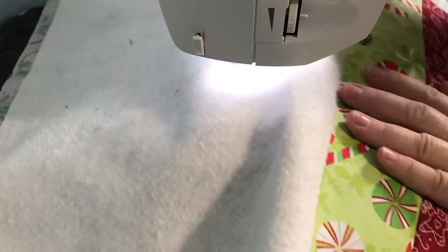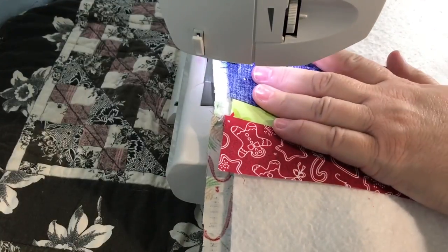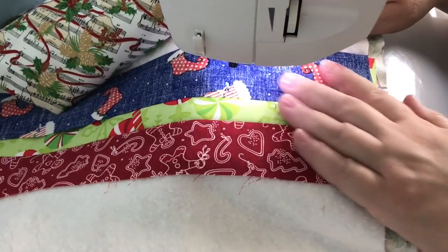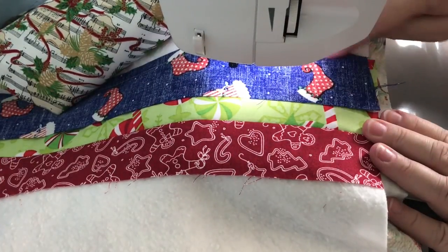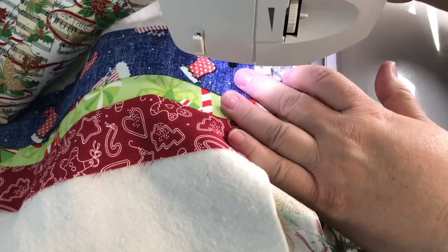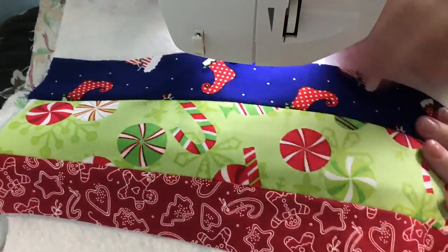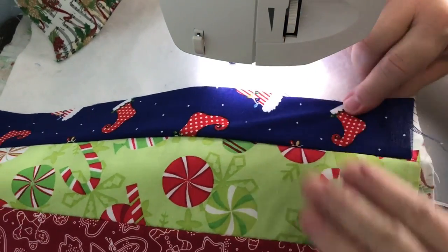You have a few options — you can finger press this over or take it to the iron. Depending on my fabric and the mood I'm in, I'll do either. You can put your third piece on this side or that side. If you were ironing every time, you could put one piece on each side so you're ironing two fabrics instead of getting up for just one. I finger press it over — you don't want the piece of fabric off to the side, you want to make sure it's all the way over to where it needs to be.